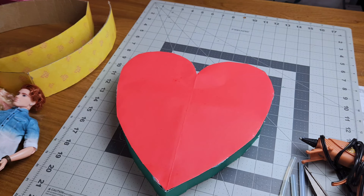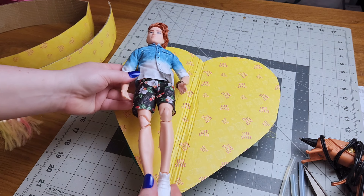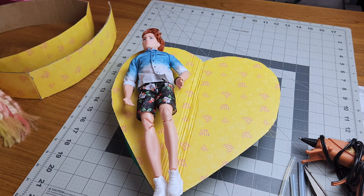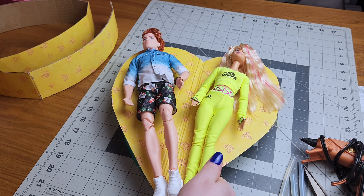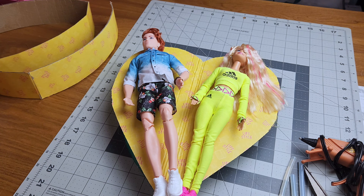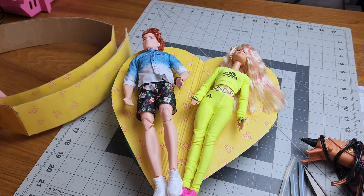What I did was cut out a bigger piece, and this time I'm using cardboard because I want it to be more sturdy. As you can see, it fits a lot better. I could go bigger, but I really do want it to fit in the dollhouse. The dolls do fit on it, and I wanted it to be a tad bit taller, so I did cut out some more cardboard.